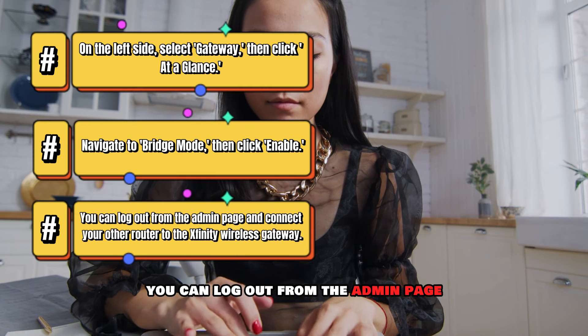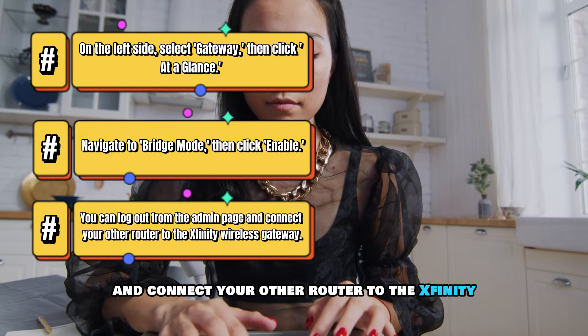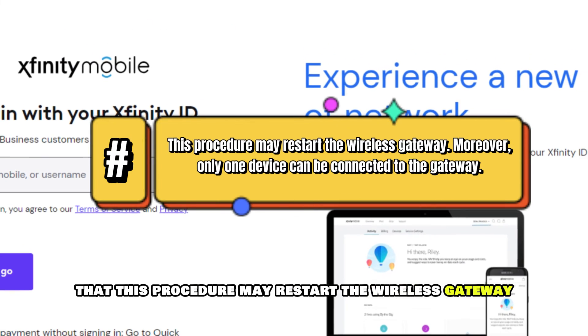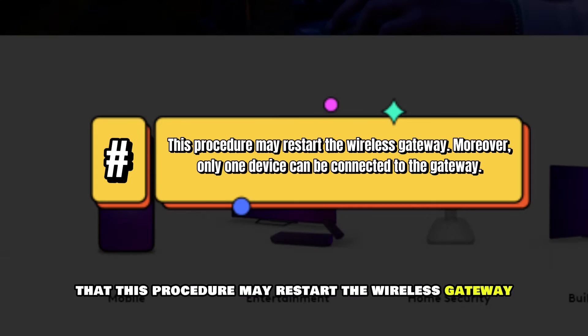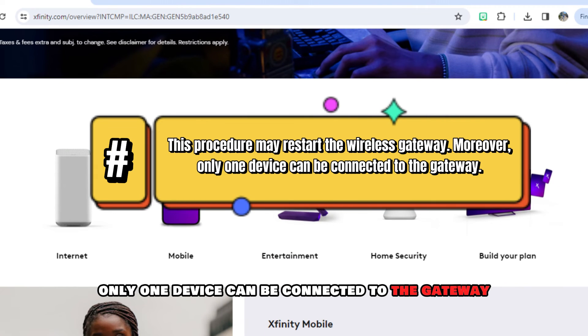You can log out from the admin page and connect your other router to the Xfinity wireless gateway. Please note that this procedure may restart the wireless gateway. Moreover, only one device can be connected to the gateway.